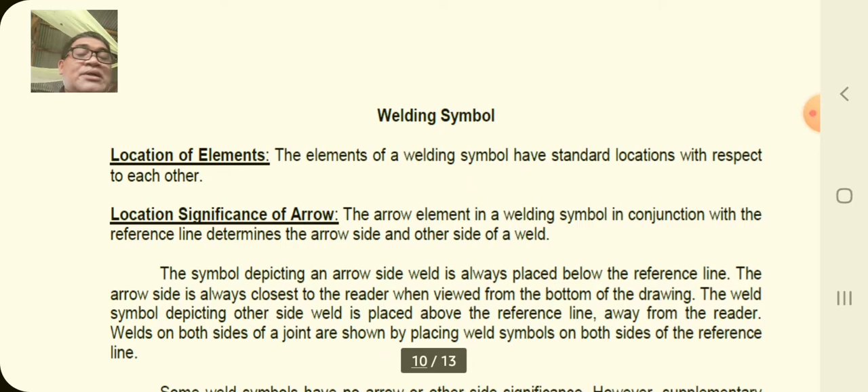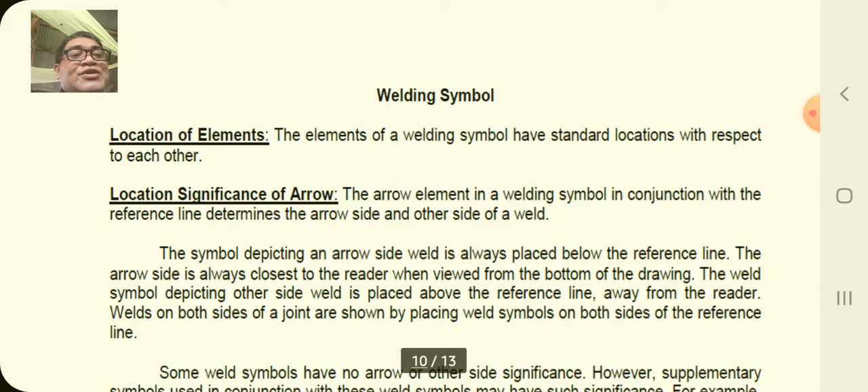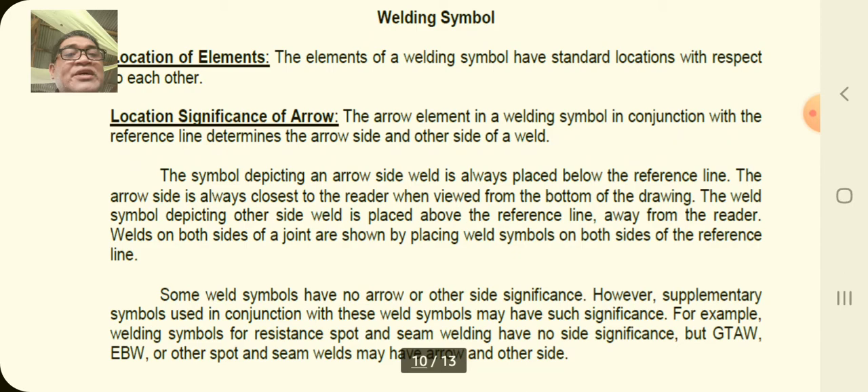Let's move on to welding symbols — the definition, location of elements, significance of arrow, references, and dimension. The elements of a welding symbol have standard locations with respect to each other. You cannot just put the symbols anywhere because there is a standard location for each symbol.